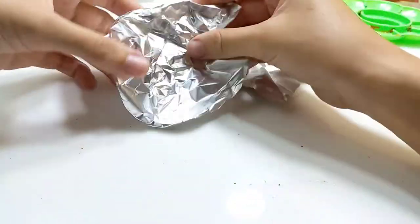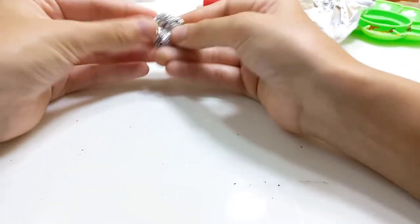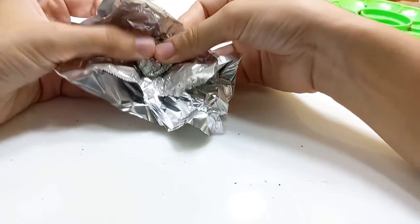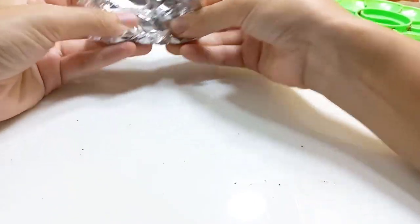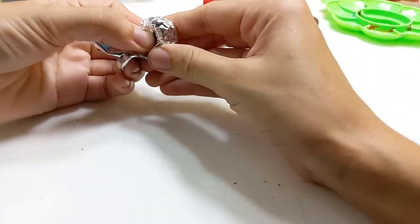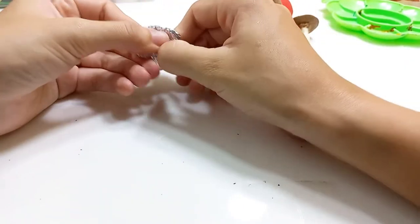You tear the aluminum foil apart and shape it into a mushroom. It's up to you how you want to shape them because mushrooms come in every different size and shape, so you really can't make it wrong. You fold it around so you have some aluminum foil left to make the stem — you have the top of the mushroom like this, and then you create the stem for it. And there you go, you have your mushroom shape.